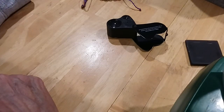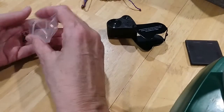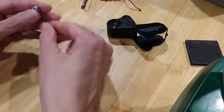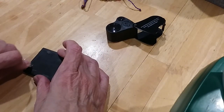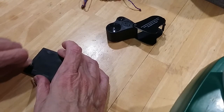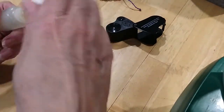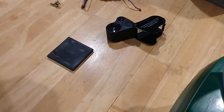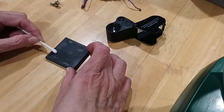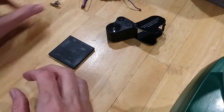I wanted to test this charm to see if it was silver. Testing — it's rubbing real silver. I'm losing it to the last drop — got another drop. Very silver. So you've got to mark this 925.